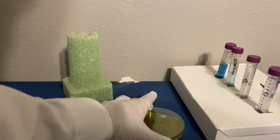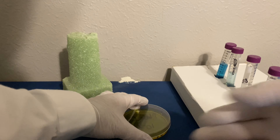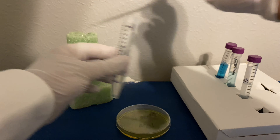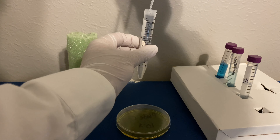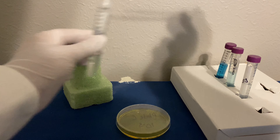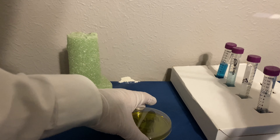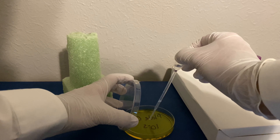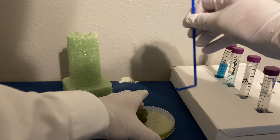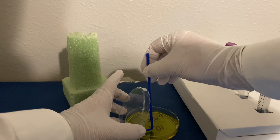Our third and final plate, plate C, is going to be coming from test tube four. Let's do as we did with the others — remove our cap, flame, and remove one milliliter of solution, then reflame and recap. Place our one milliliter of solution into the plate, onto the field, and then spread it out evenly. Try not to tear your agar solution.